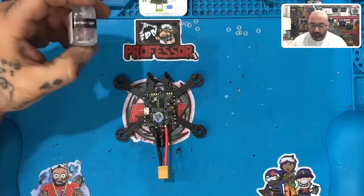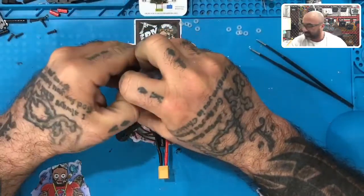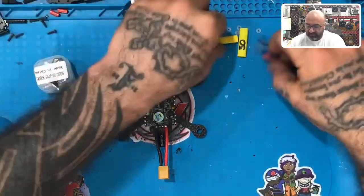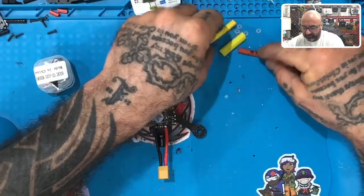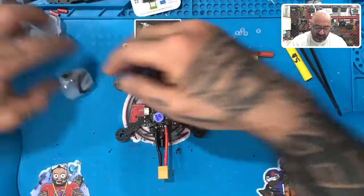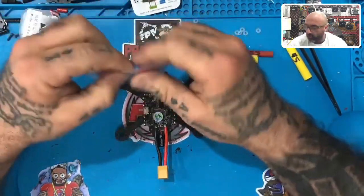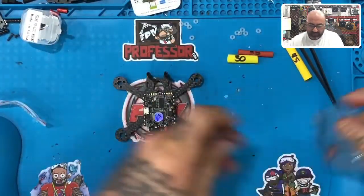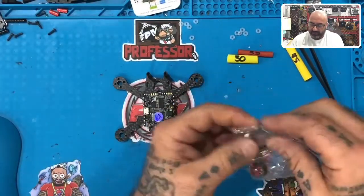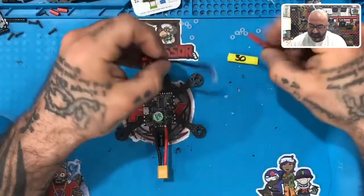The next thing we're going to do is the motors. One of the things I did differently this time is we already know the length of the motors from when we did the HD version. I've got my different pieces of heat shrink here — this is 35mm, this is 45mm, this is 30mm. We know the back motors are going to be 30mm and the front motors are going to be 35mm, so please make sure you can get something that's 30mm or 35mm, whichever one we're doing.